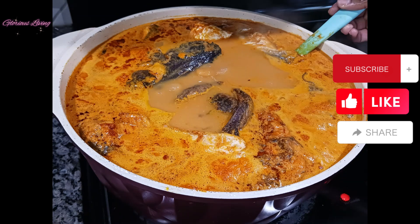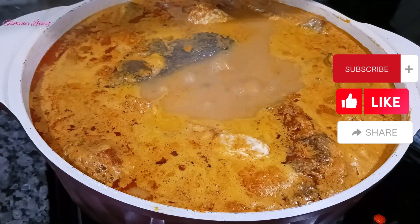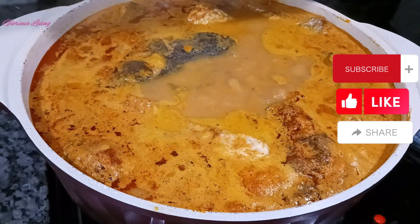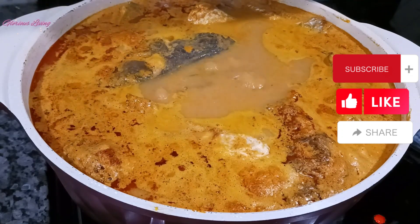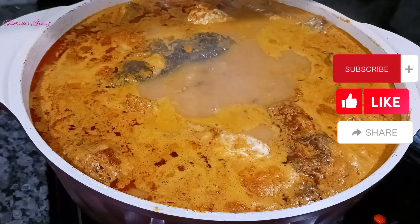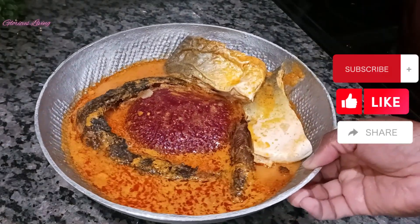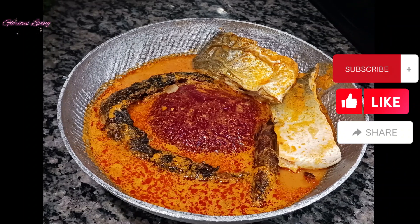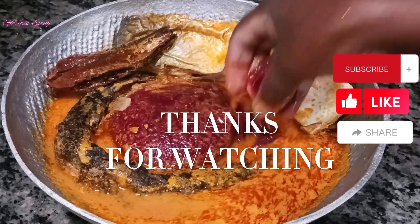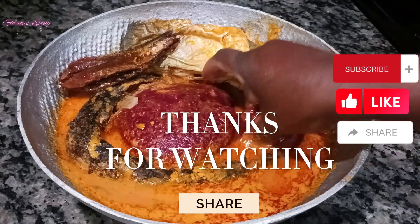If you watched this video to this point, I want to say God bless you — I so much appreciate your time and I don't take it for granted. Don't forget to watch more videos from Glorious Living Channel and share this video with your friends and family. My soup is done and I'm serving it with some beetroot fufu — so delicious and healthy. Thank you for watching Glorious Living Channel, until I come to you with another delicious recipe, stay healthy, bye bye.